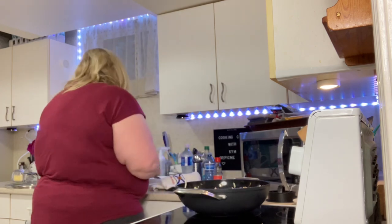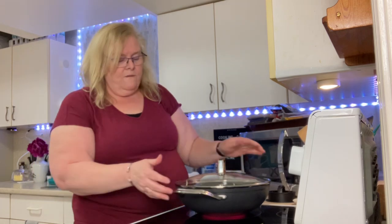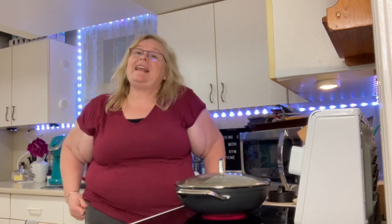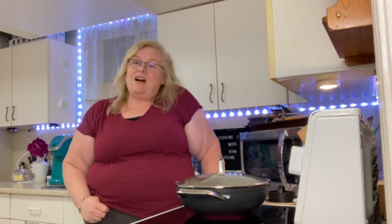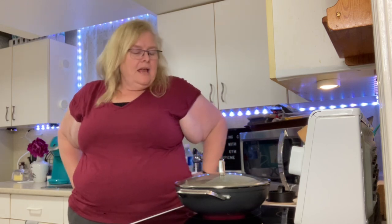Now all we want to do is put our lid on and let this go for about three to five minutes. The reason is we want that cabbage to wilt and get soft. If you like it crispy with still a bite, do it for two to three minutes. If you like it a little bit softer and well cooked, do it for about five minutes. It's completely personal preference.